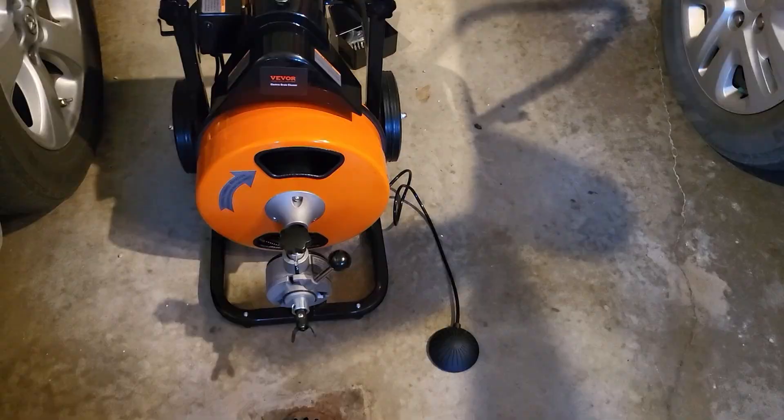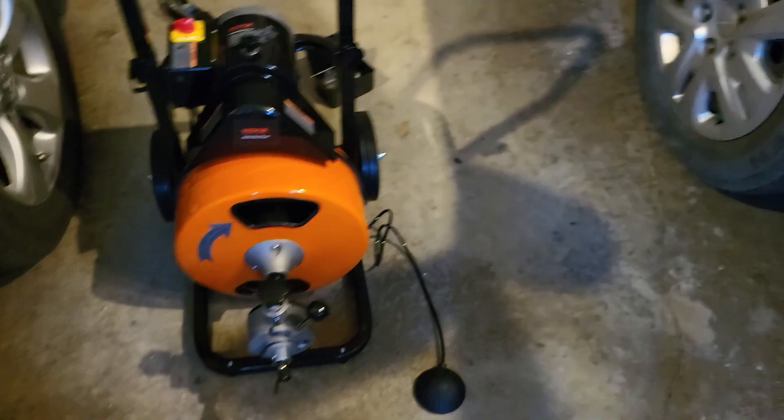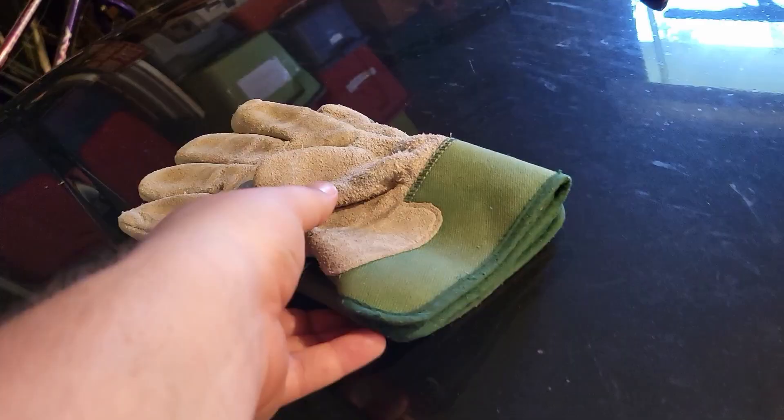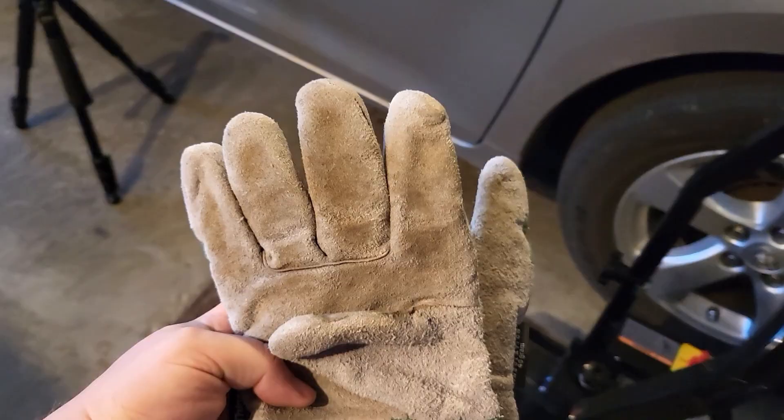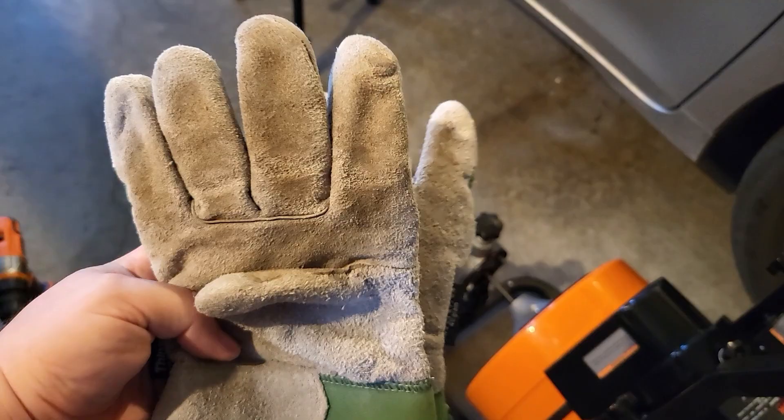Now it's all ready to use. You do want to make sure to wear good gloves when you use this thing. Not only will that keep your hands a little neater because it will get a bit messy, but also you want to keep your hands safe. That cable is strong and you definitely don't want to tear your hands up, so wear some good gloves.